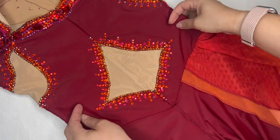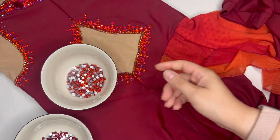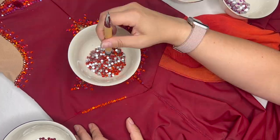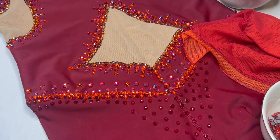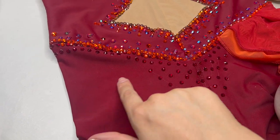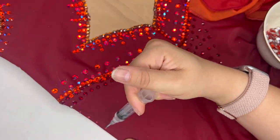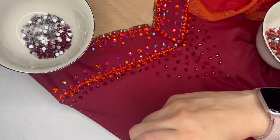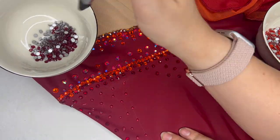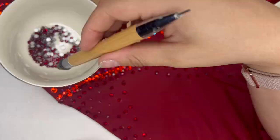Moving on to the seam line where the bodice and pants meet - I'm really trying to create a lot of visual texture using different colors, different sizes, and a unique pattern. Now working on the pants at the hips, using the dark siam - a christmasy red left over from a Christmas project. I want it to have a bit of a swoop rather than a perfectly even line. I've got about two and a half gross left so plenty to work with in a fairly small space to create a nice pattern.